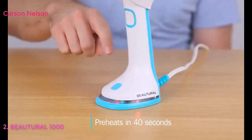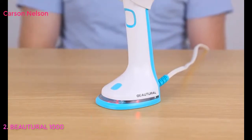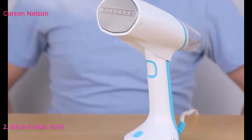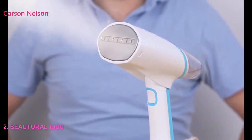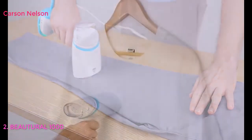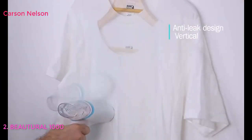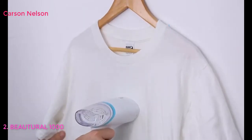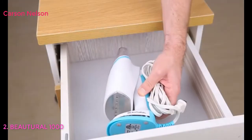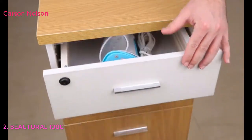The steamer takes only 40 seconds to preheat and be ready for use. One click on the steam button is all you need to get a consistent and strong flow of steam. The unique anti-leak design allows clothes to be steamed whether they're placed horizontally or vertically — no leaking water. The garment steamer automatically shuts off when overheated or inactive for more than eight minutes.